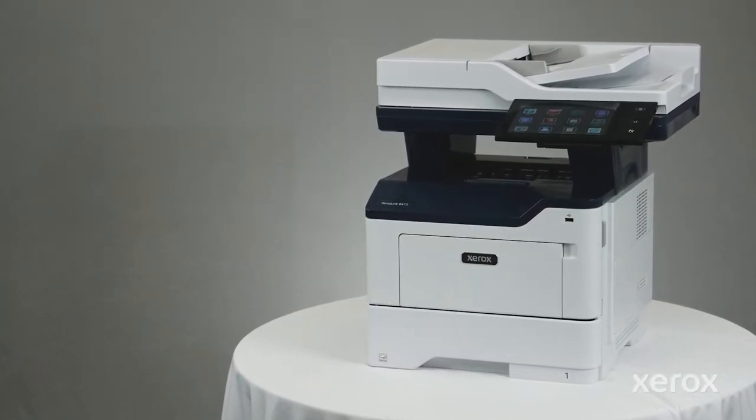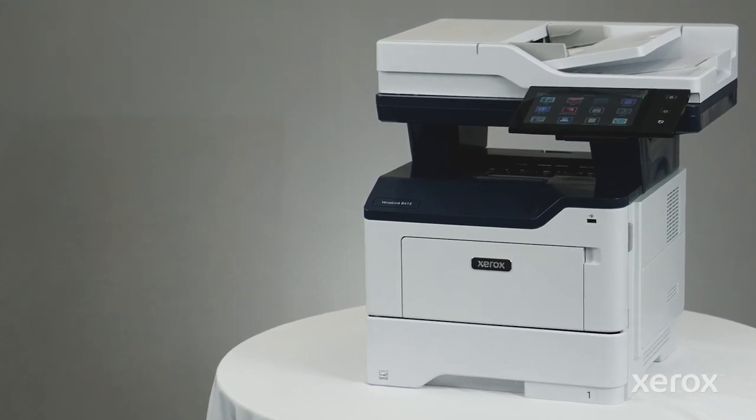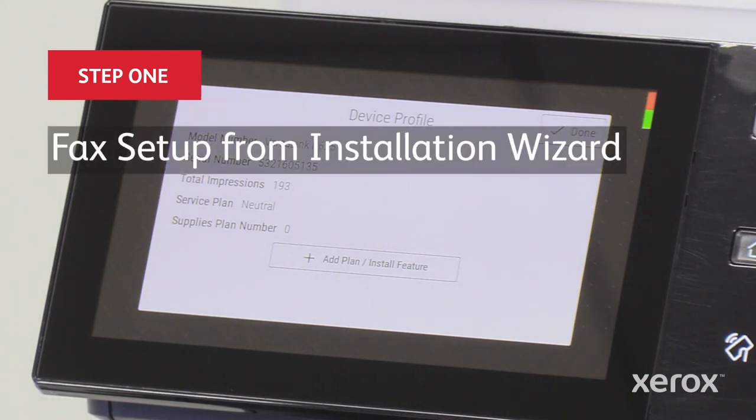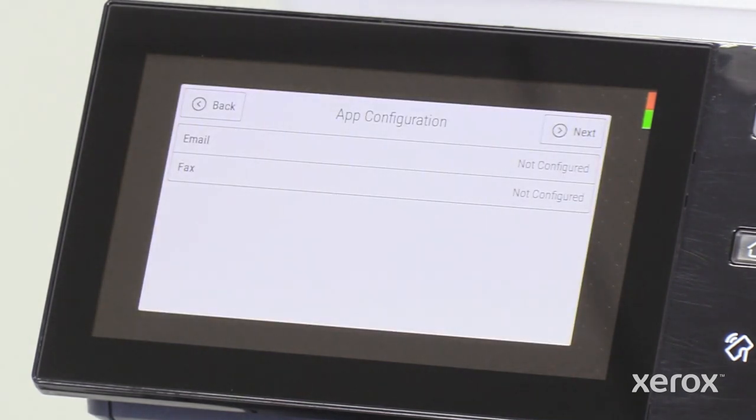This video shows how to set up fax for the Xerox VersaLink B415 multifunction printers. Setting up fax is part of the initial setup and installation of your printer.